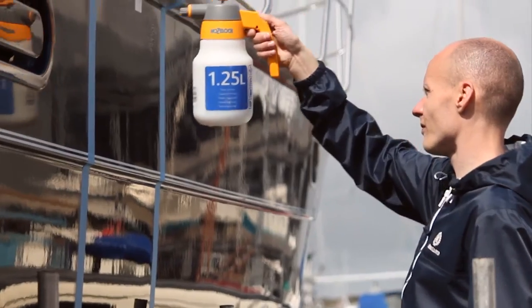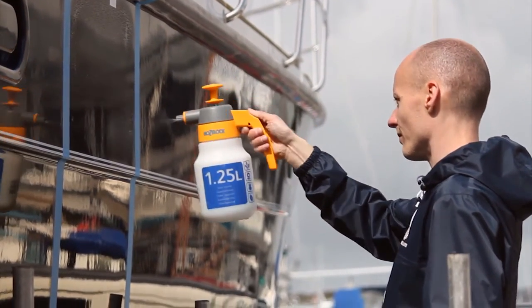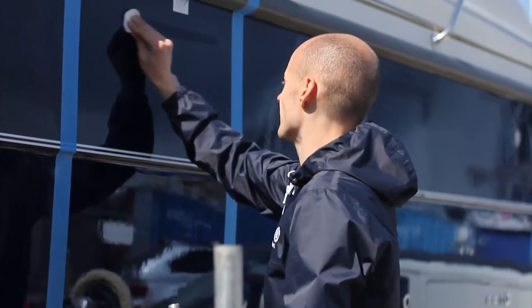Diamond Coat protects the restored shine of a boat's surface for longer than any other protective coating that we've ever tested. We've spent 12 years refining our own unique treatments and processes and we now have a restoration system and a protective coating system, which means you can have a boat that stays looking like new permanently.